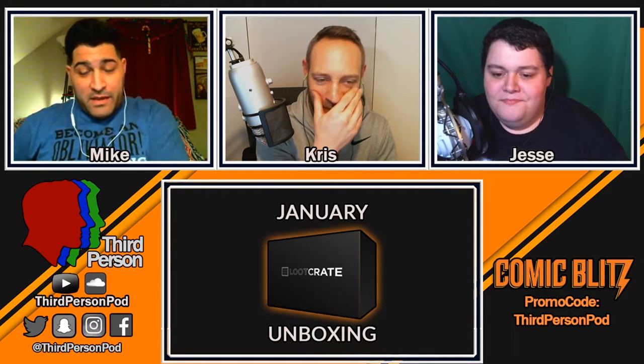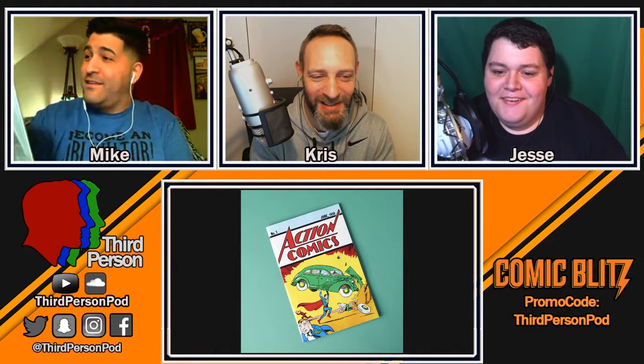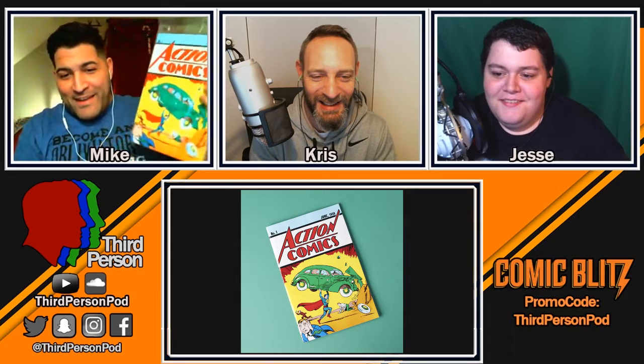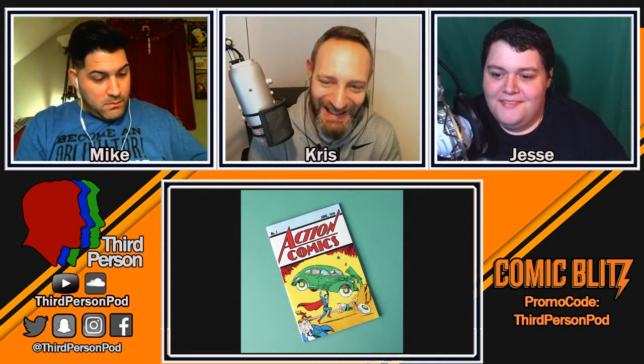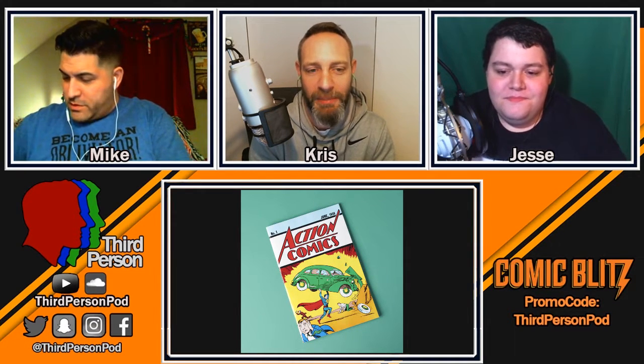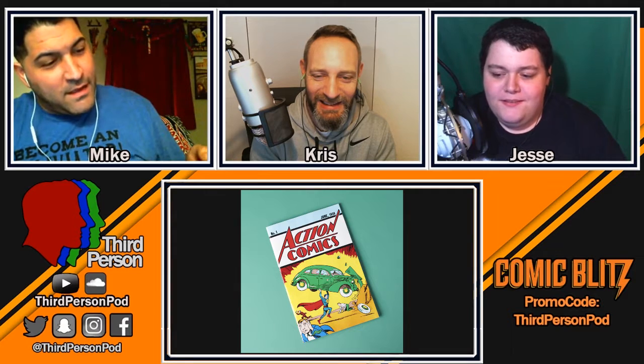We have a replica Action Comics Superman — number one, dated June 1938! If it were the real one that would be worth like seven thousand dollars. Nicholas Cage had the original and it was stolen from him — someone was trying to sell it and he eventually got it back. This replica you could actually open up and read since it's not worth anything.